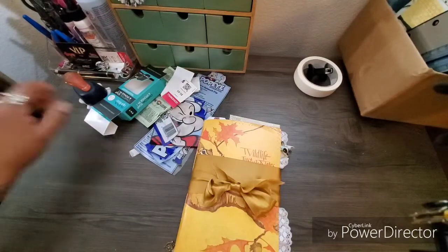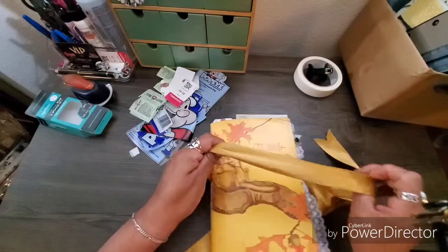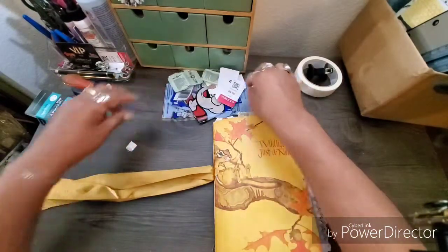Welcome to Maria's Miscellany! In this video I'm going to work in my little journal, and I only have about 10 minutes tops to do something here — I gotta get ready to go to work.